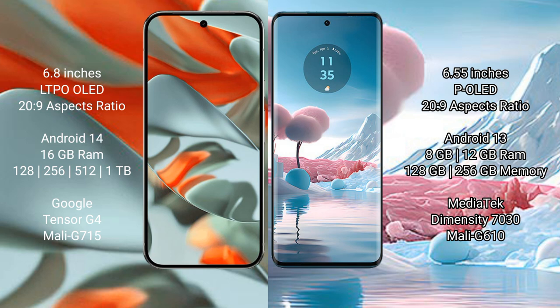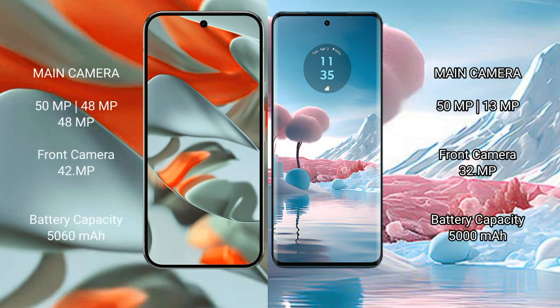The Google Pixel 9 Pro XL is powered by the Tensor G4 processor with an Immortalis-G715 GPU. The Motorola Edge 40 Neo comes with 8GB or 12GB RAM and 128GB or 256GB internal storage, powered by the Dimensity 7030 processor with a Mali-G610 GPU.